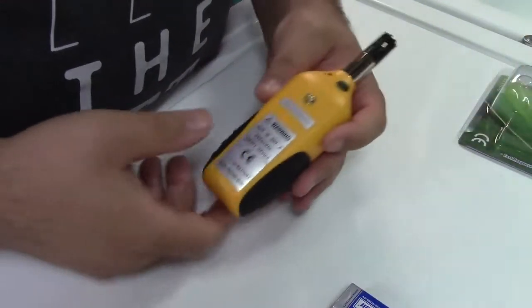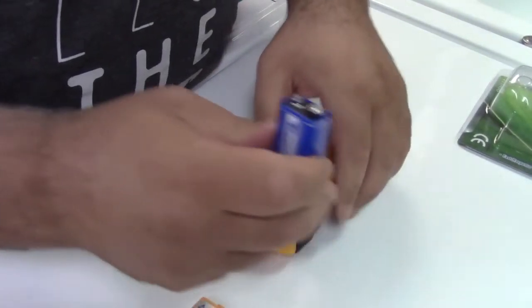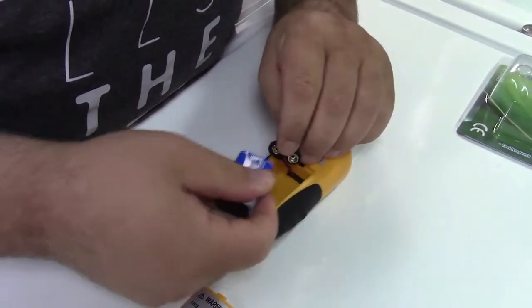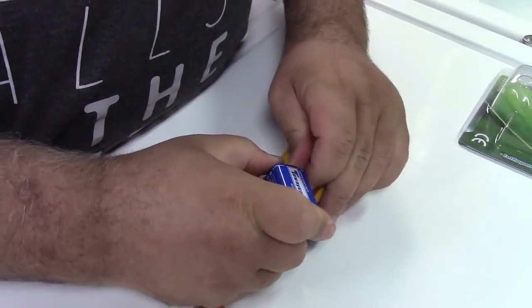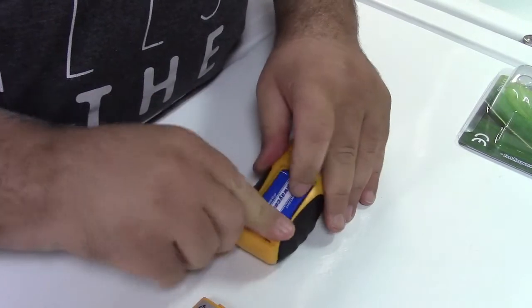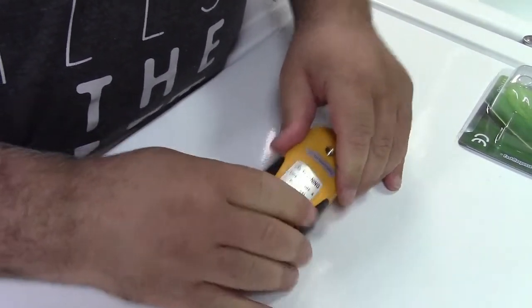Battery installation is very simple. On the back there's a little door that slides off and we'll go ahead and connect the 9-volt battery as you would in any other device that uses a 9-volt battery. That fits in there just like that and we put the cover back on.